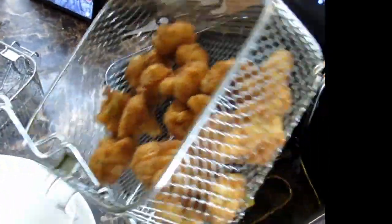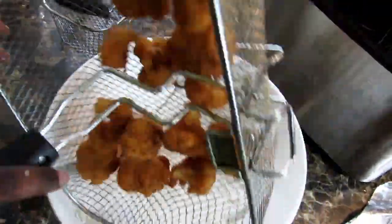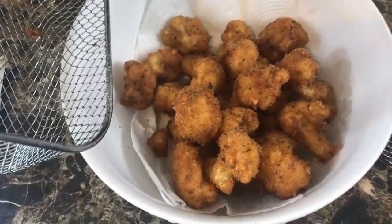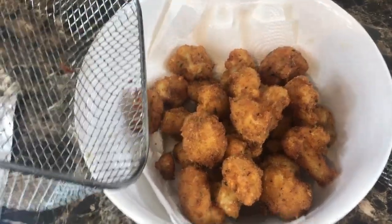Just dump it in your bowl — we prepared a bowl with some paper towels. They got a nice crust to them. And there you have it, our vegan cauliflower wings.